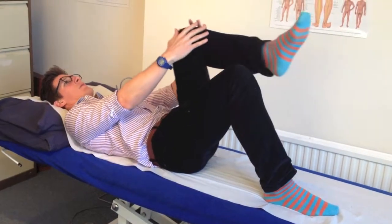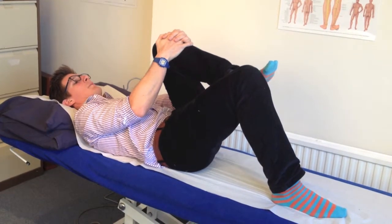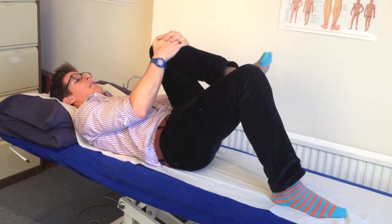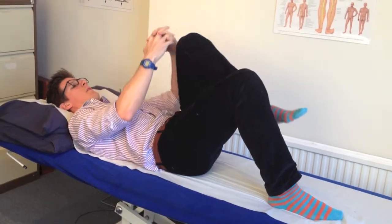If we go a little bit further with this side, you come into here — go as comfort allows, don't really push it — and then you pull in like so and return back to the position.